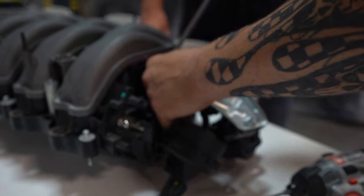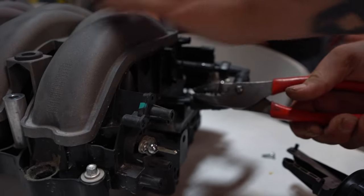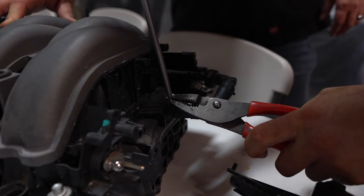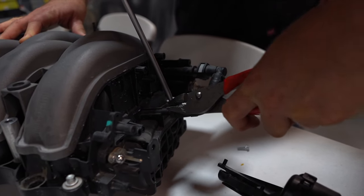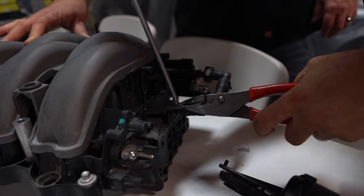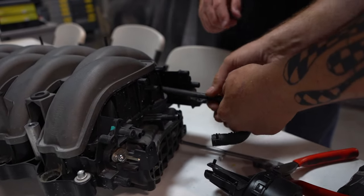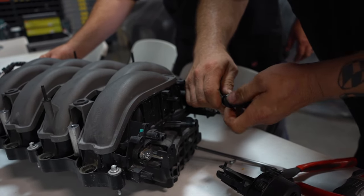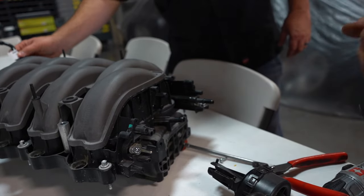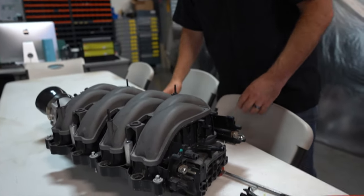Then you're going to have two vacuum lines that you need to remove. Disconnect that, and you're going to slide this out of the intake — and it's gone.